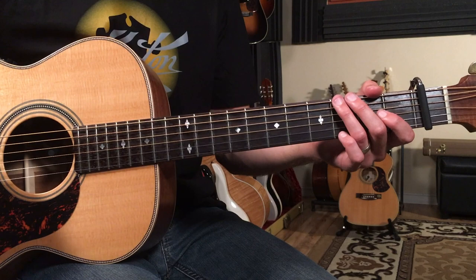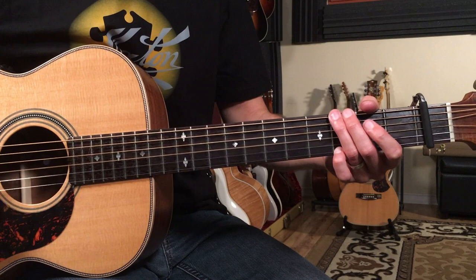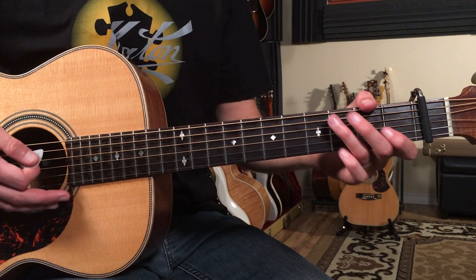That's the 'you're not the same' part. Then we go to the 'why, tell me why did you not treat me right' part. This is the last part of the tune — two bars of C to two bars of G, then two bars of C, a bar of D sus to a bar of D, like this.